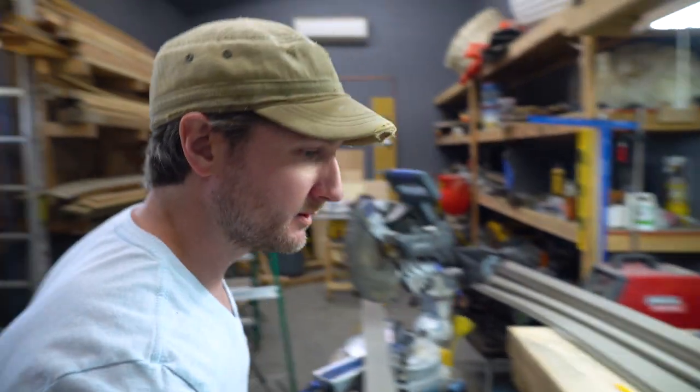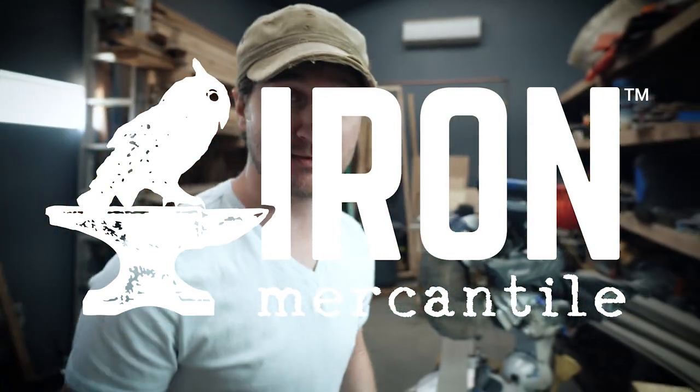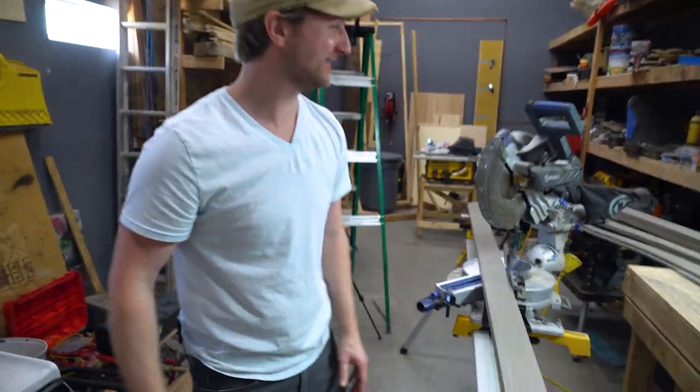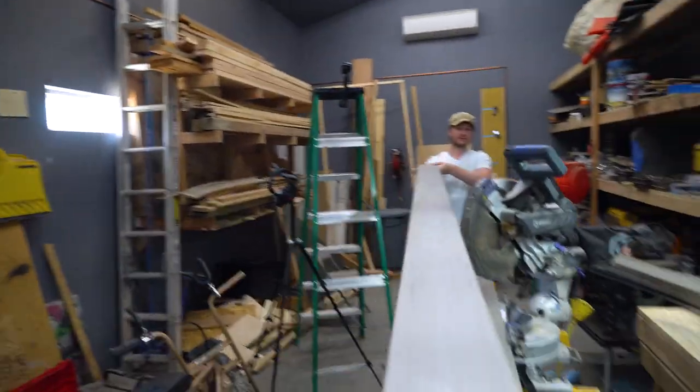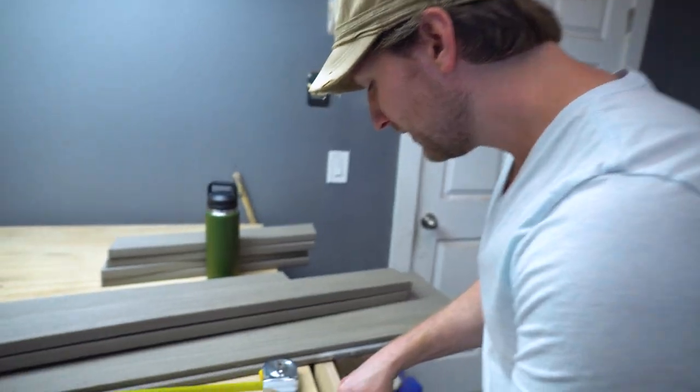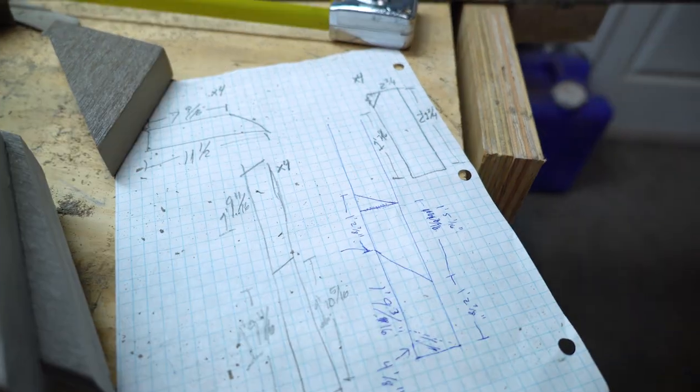You guys should totally go check out Iron Mercantile — they've got awesome clothes for hard-working men. Check out ironmercantile.com. They have Carhartt, Dickies, Yeti, and Columbia. What are we doing? We're doing the armrests, and those are coming off the one-by-six boards. We need four of them and they're going to be two foot one and three quarters inches each, so we need about eight and a half feet.